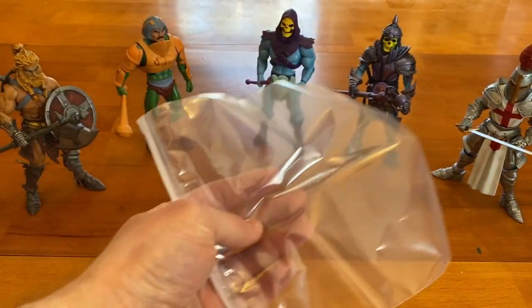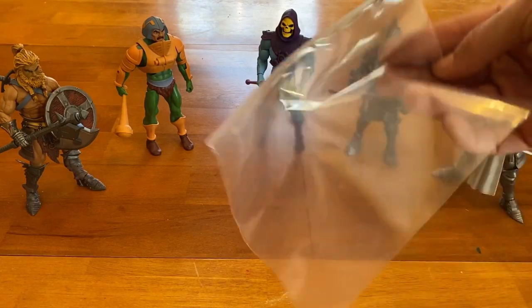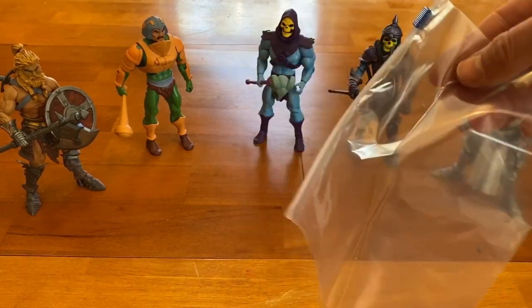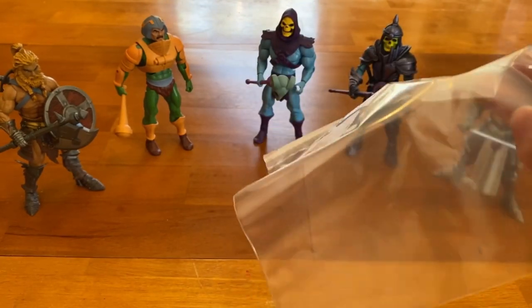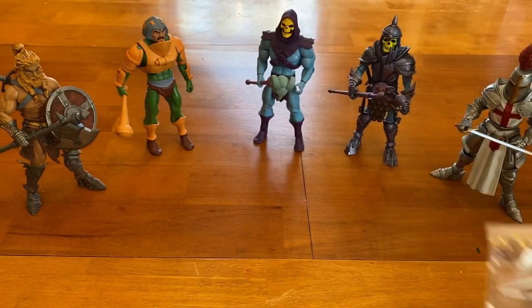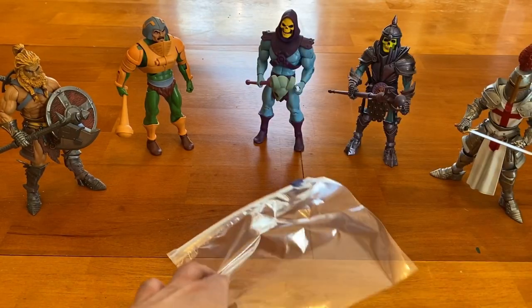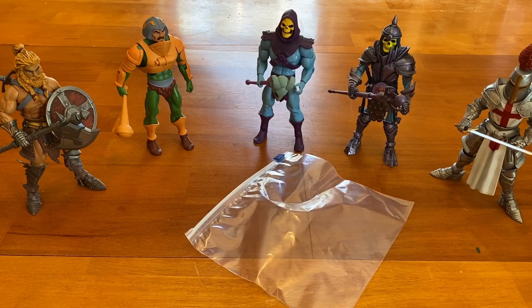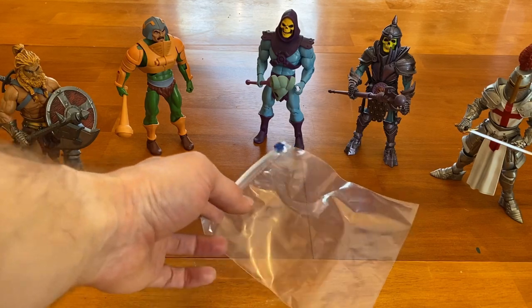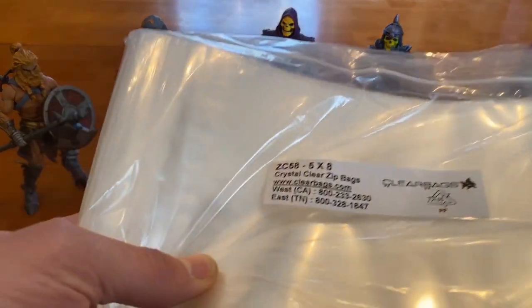First thing I want to be clear on: you do not want your kitchen-variety Ziploc or whatever brand polyethylene bag. These will kill your figures — they're not acid-free. Over time they will break down the plastic. If you've picked figures up at yard sales, you might have noticed they start to feel slimy. You do not want that at all.